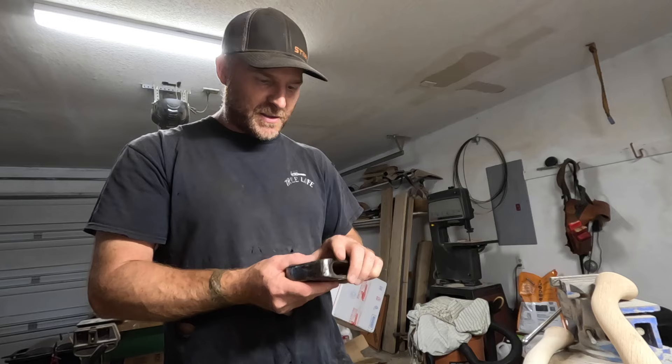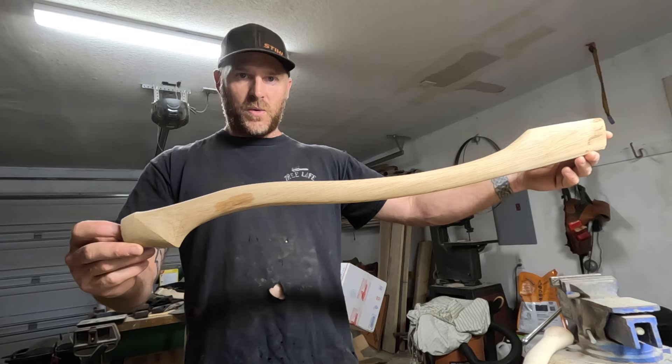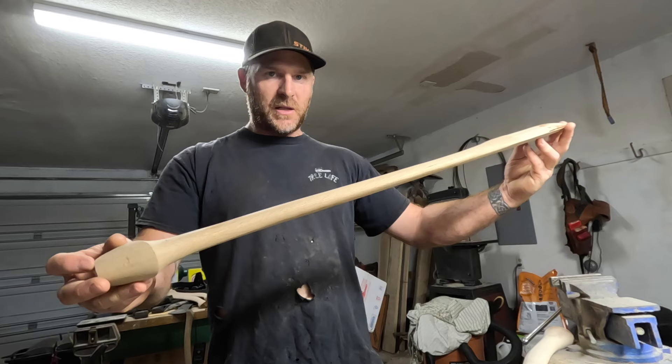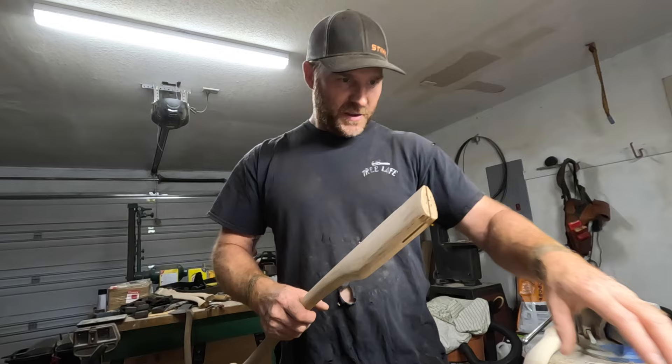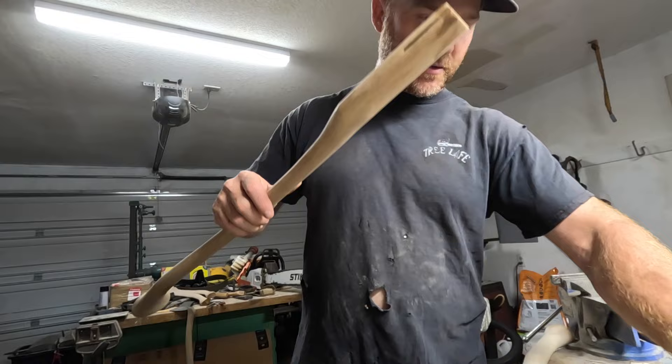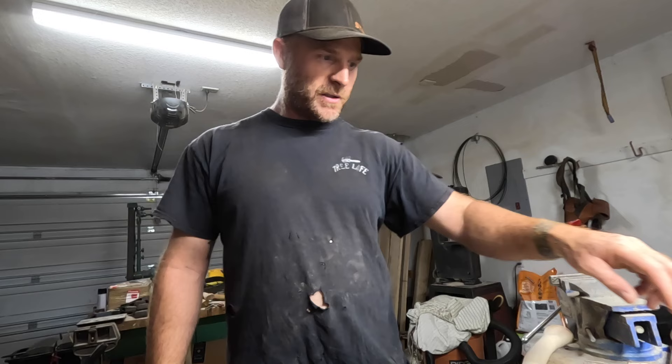I'm going to put it on this white oak — this is a Whiskey River 30C white oak handle. They only did a limited amount of these, so I keep checking their website and they haven't had any since. So this is the only one I got. This one's going to be super nice. I think it weighs four pounds, nine ounces, so a little over four and a half pounds.